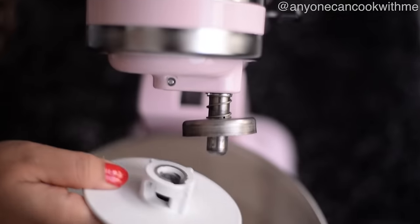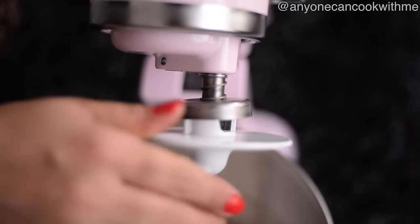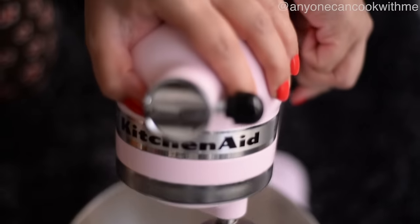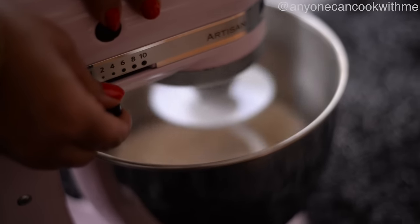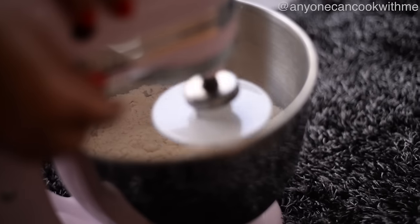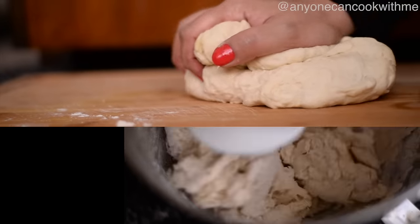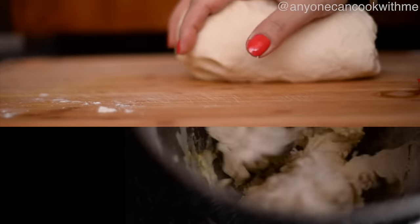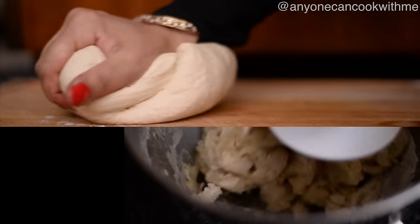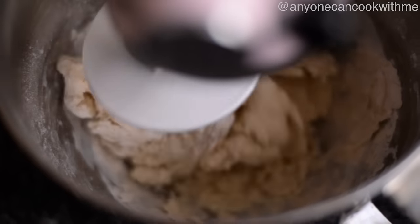अब डो हुक लगाकर इसे लो टू मीडियम स्पीड पर स्टार्ट करेंगे और इसे अच्छे से गूंदेंगे। आप इस स्टेप को अपने हाथों से भी कर सकते हैं — 22-25 मिनट के लिए गूंदें, और मशीन में 10-12 मिनट के लिए। नीडिंग बहुत इम्पोर्टेंट है क्योंकि गूंदने से ही डो में ग्लूटन डेवलप होगा, जो बहुत जरूरी है हमारे पीज़ा क्रस्ट के लिए। साथ ही इसमें ऑयल भी ऐड करते जाएंगे।